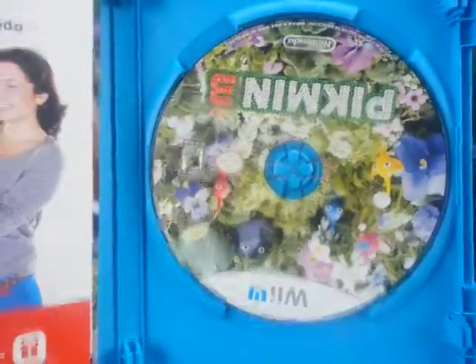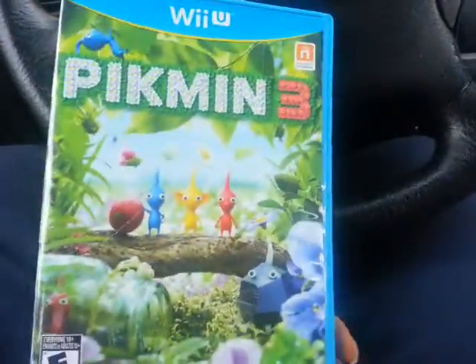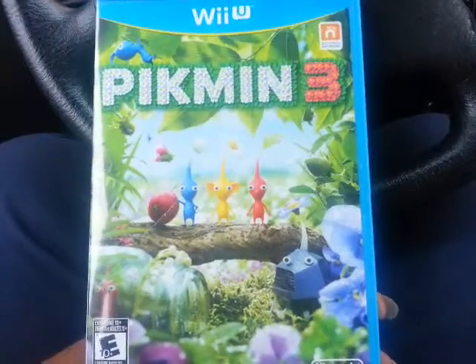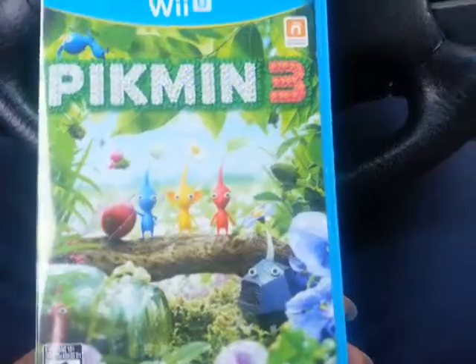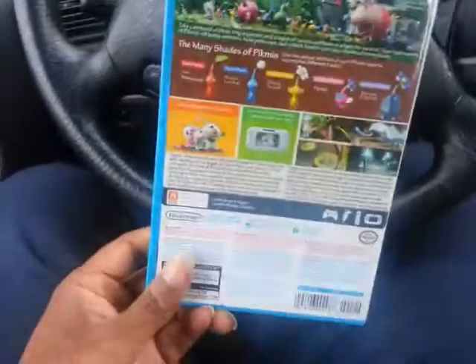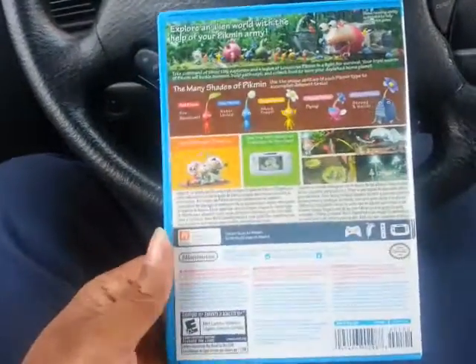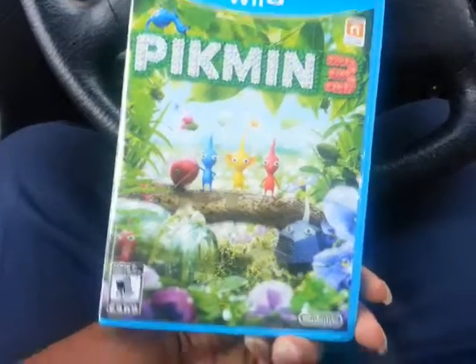All right YouTubers, told y'all I was gonna pick it up and I got it. I'm gonna pick up another game this weekend for the 3DS — that'll probably be Shin Megami Tensei 4. I'll let you guys know later when I'm about to head home and enjoy some Pikmin 3. Peace.